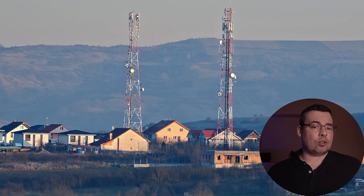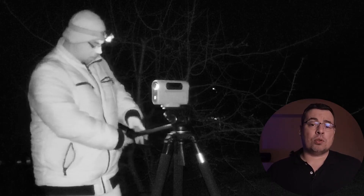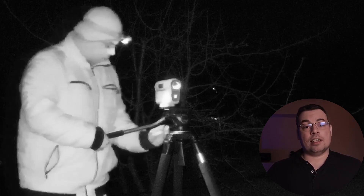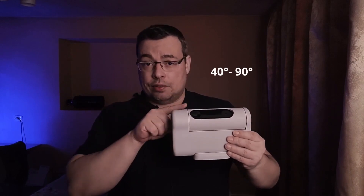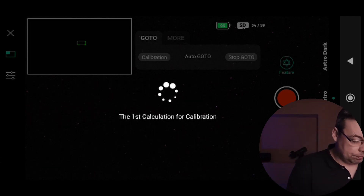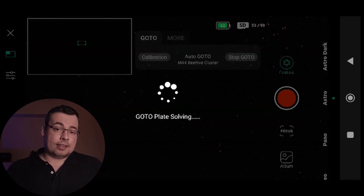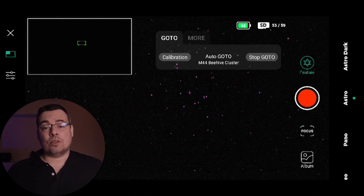Once you have done these steps you need to focus the telescope on a distant object like city lights. However if the telescope is already focused you can skip this step and turn the telescope towards the night sky in an area with a clear line of sight, having the lens pointing between 60 and 90 degrees so you will not have any obstructions and can complete telescope calibration without any problems.